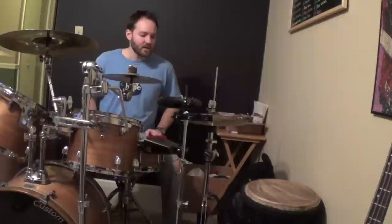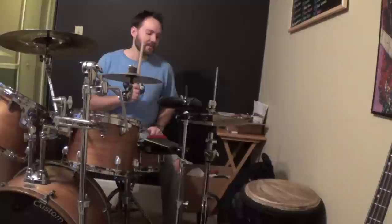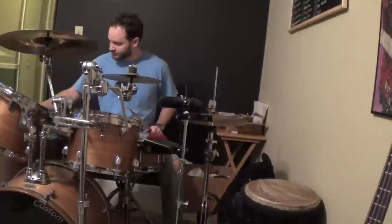Basically what you're doing is you're learning the language of music in order to better express yourself musically. So what I'm going to do is keep a backbeat on the kick and snare, and I'm playing everywhere you can play a note on the hi-hat at 80 beats per minute on my metronome. So without further ado, here we go.